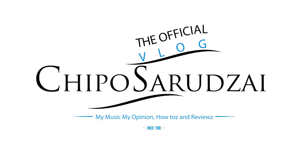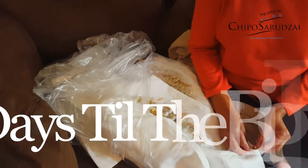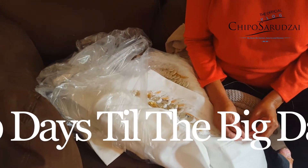Chippo Saradzai. Hey beautiful people, it's Chippo Saradzai and welcome to my 30 day vlog.